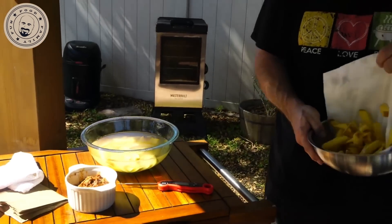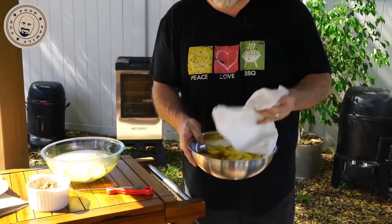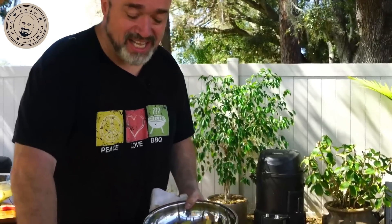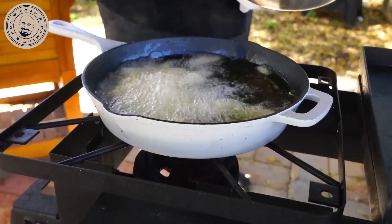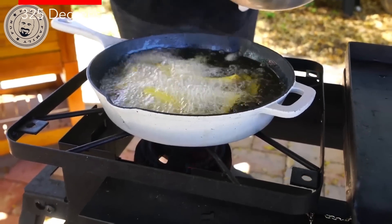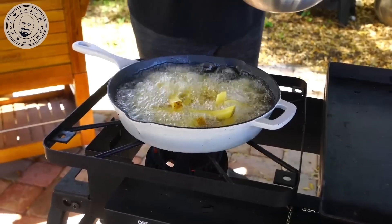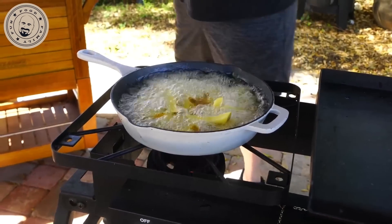You kind of want to get as much moisture out as you can, because it's going into hot oil. If you've ever seen anybody blow up their garage at Christmas time with a deep-fried turkey, you know what water and oil is going to do. Very carefully, let's get that into the oil. We want to fry these for about three to four minutes at 325 degrees — that's just going to soften them up a little bit.